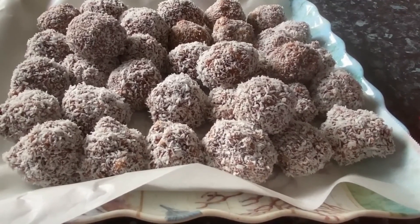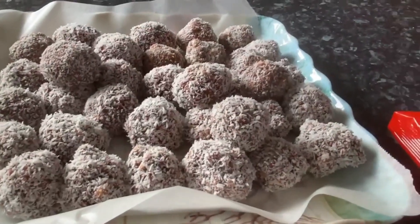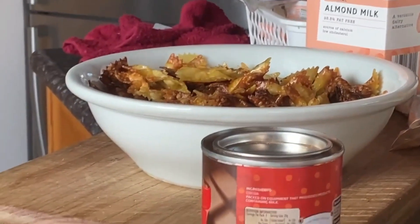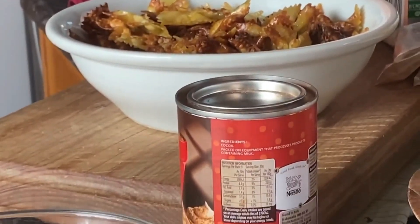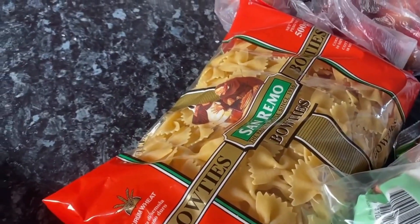We've got some dips as well that you can dip the pasta chip in. Now the last time I made those — that is one packet — they disappeared very fast. So I do have another bag just in case.